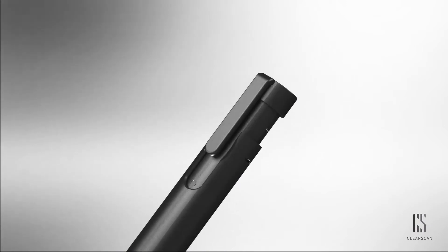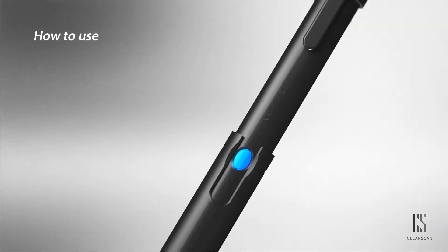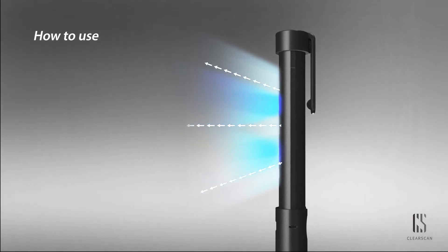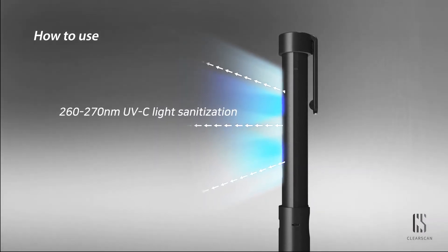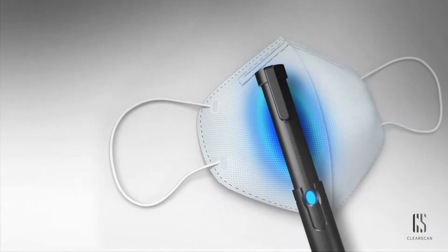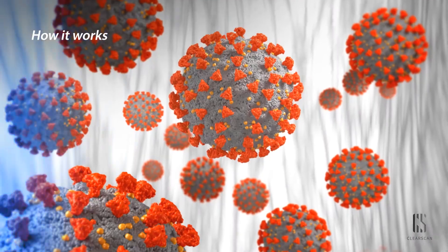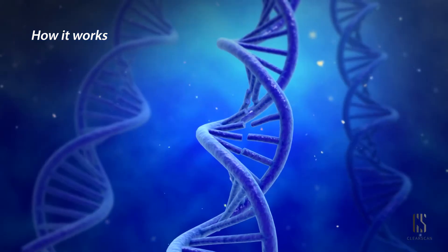Push the clip of ClearSkin upward and pull out the inner body to press the button. ClearSkin uses the most effective germicidal lamp of 265 nanometers on average. Just simply scan over the object, and the UV-C photon destroys the DNA and RNA structure of a virus.